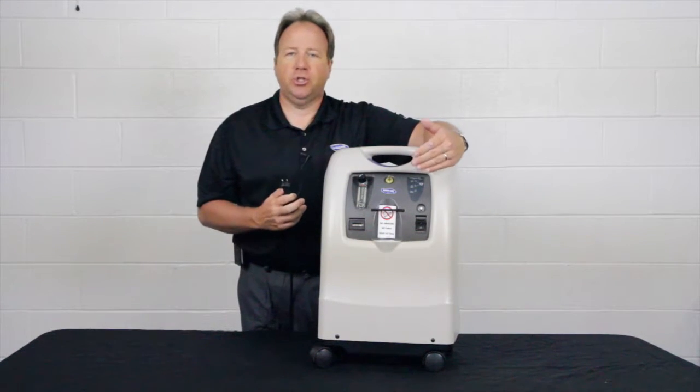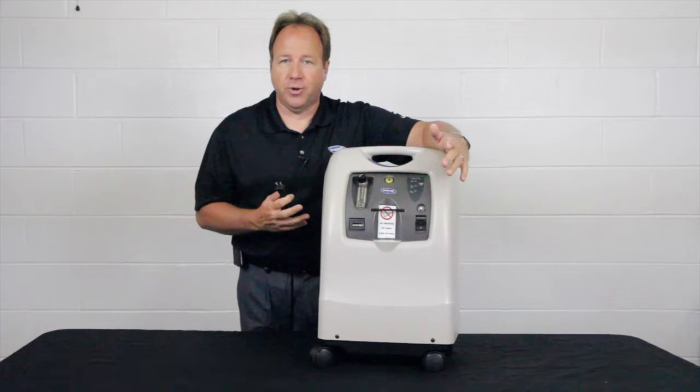And those would be the quick troubleshooting steps you would do to make sure you're getting your concentrator running.